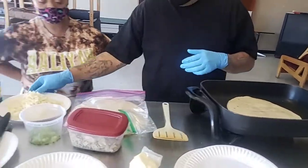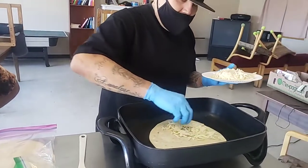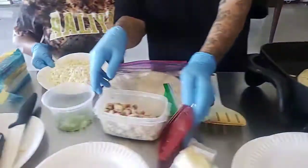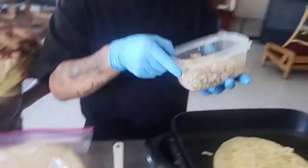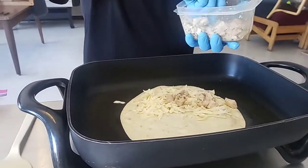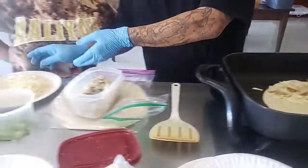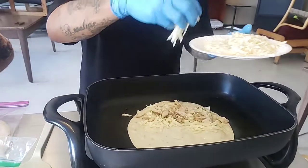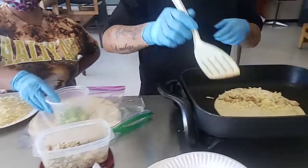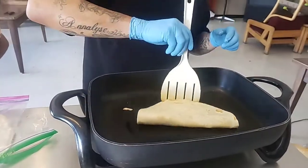Then you get some cheese — very simple. Get some cheese, like that, put it on one side. And you get some chicken. Put it on one side. Then you get a little bit more cheese, put it on top, like that. You get the spatula and you fold it over. Then you let it cook for a little bit.